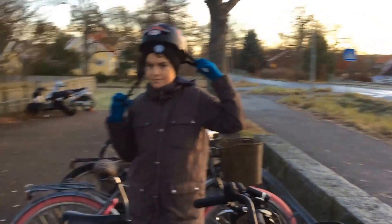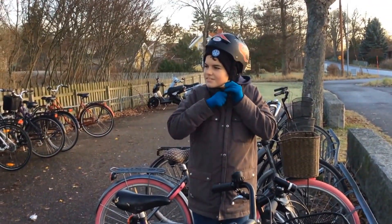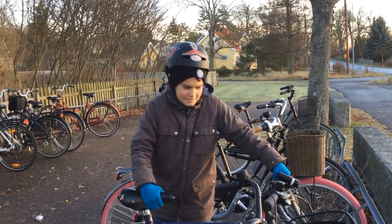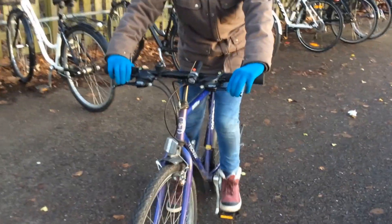So you put this on your head, and take the bike out, and then you set it on the seat.